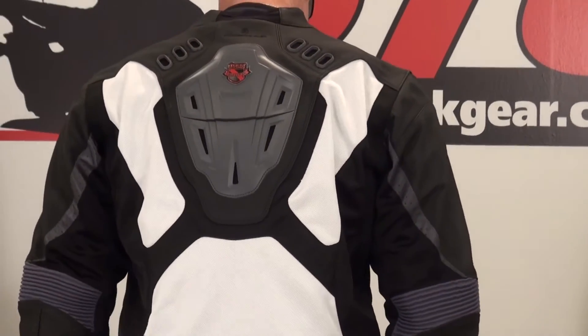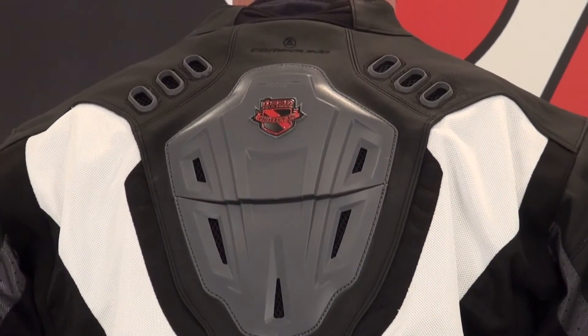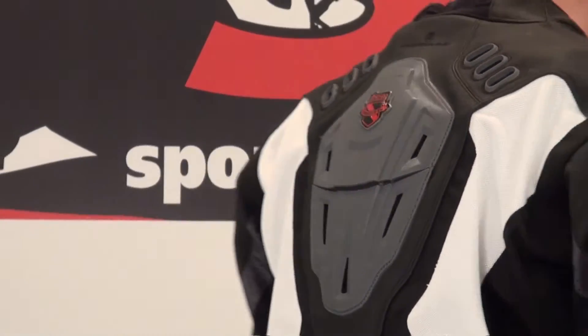Close-up look at that external back protector we spoke about in the first paragraph. This is a cool jacket — I like it a lot. It's a great alternative to a full leather jacket. They really got this thing dialed in so it wears really comfortable and light.